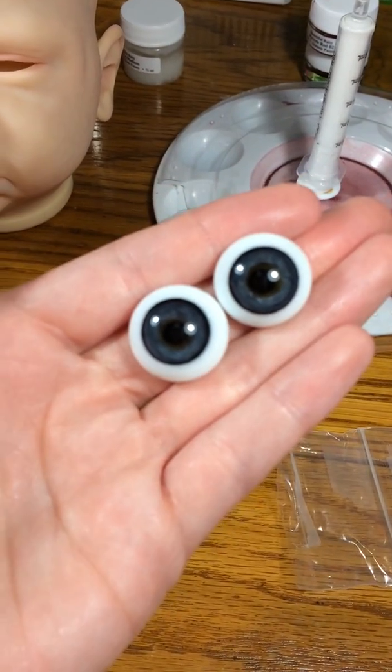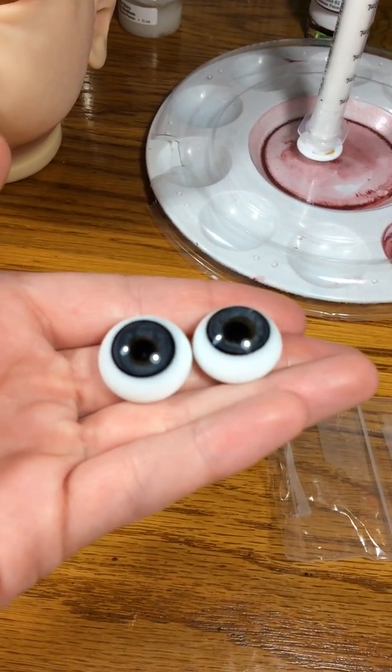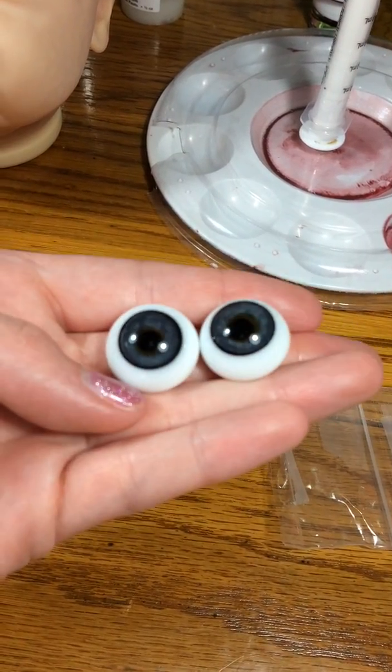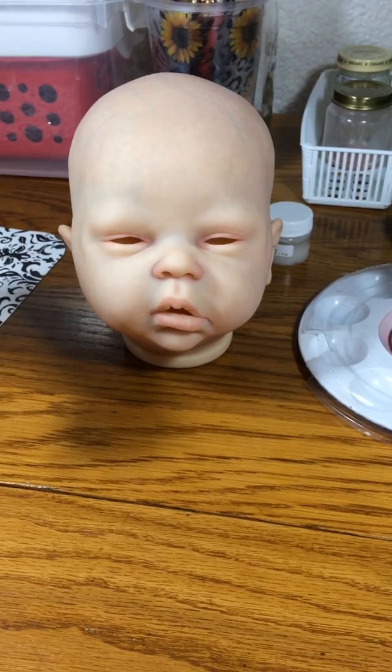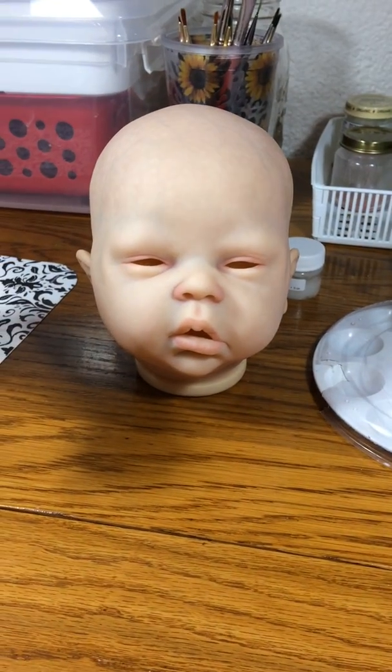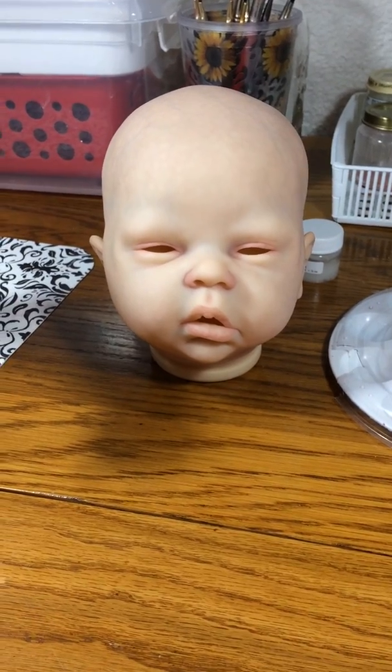I'll have a picture on my Instagram that will be focused, so you guys can check that out if you'd like to see them better. But here is my little princess — I can't wait to get her finished and add her to my collection. Thank you guys very much for watching, and God bless! Bye!